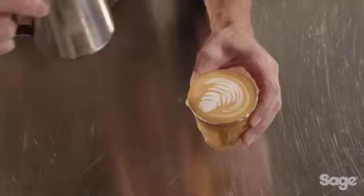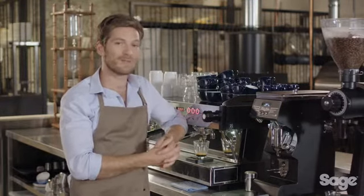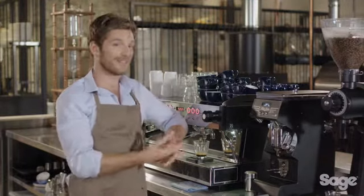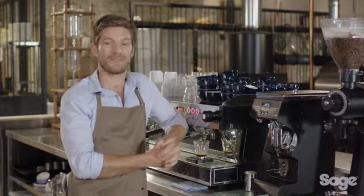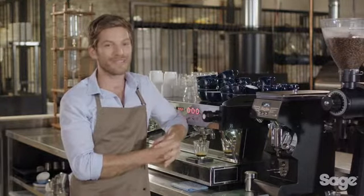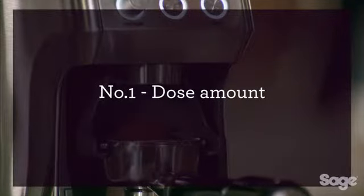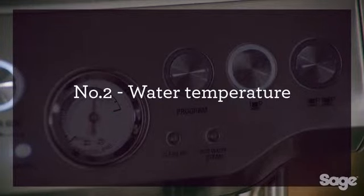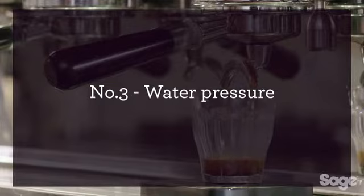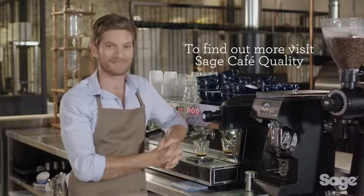While all this information is highly valuable, spending the money to buy a commercial machine for home simply isn't feasible. Unfortunately, there aren't many affordable consumer-level machines capable of delivering these four elements. If you are looking for cafe quality coffee at home, then you should check out the Sage espresso range. To find out more, visit Sage cafe quality.